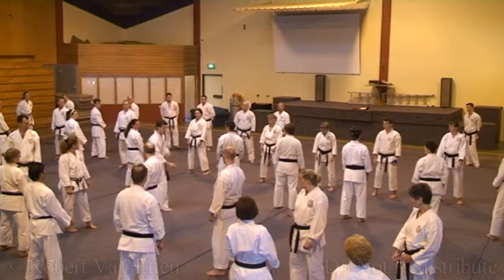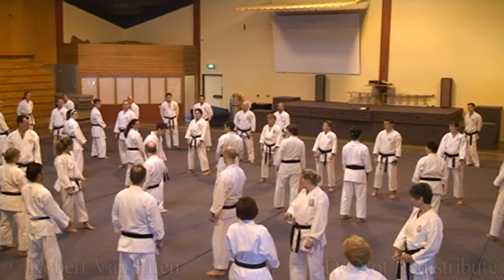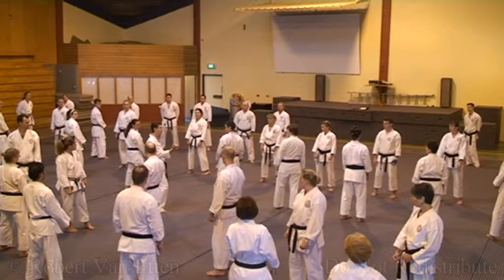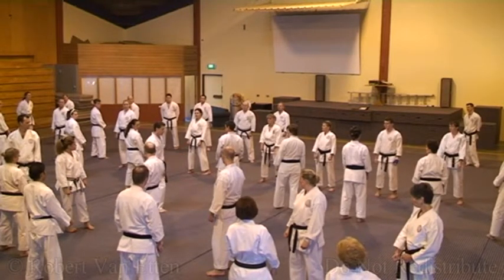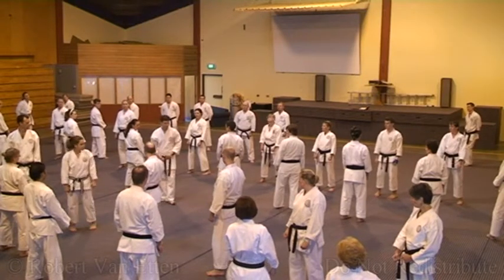And you're throwing the shoulder too. In your basics, you've been using too much shoulder — you're almost popping out in your basics. But in your kata, it won't happen again — except it does, only worse. Some people just try to punch too fast.